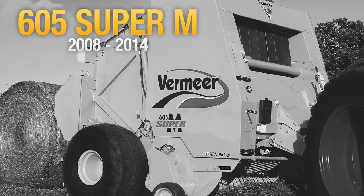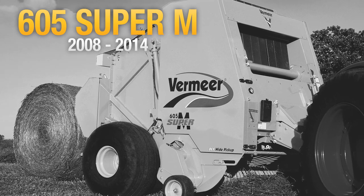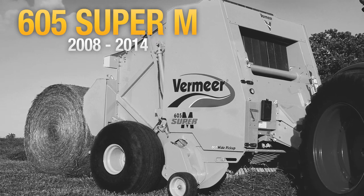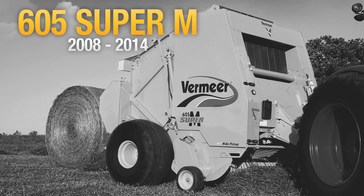Super M balers were geared towards making the best-looking bale in the least amount of time, and they accomplished that. Not only were they the toughest balers on the market, they were the leaders in speed and efficiency.